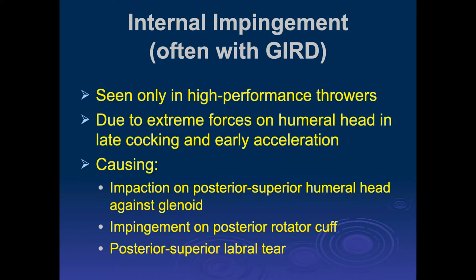We were talking about impingement, and we finally got to the last form of impingement we're going to talk about, which is internal, or often called posterior impingement. It's typically seen in overhead athletes and is often associated with GERD — a glenohumeral internal rotation deficit.